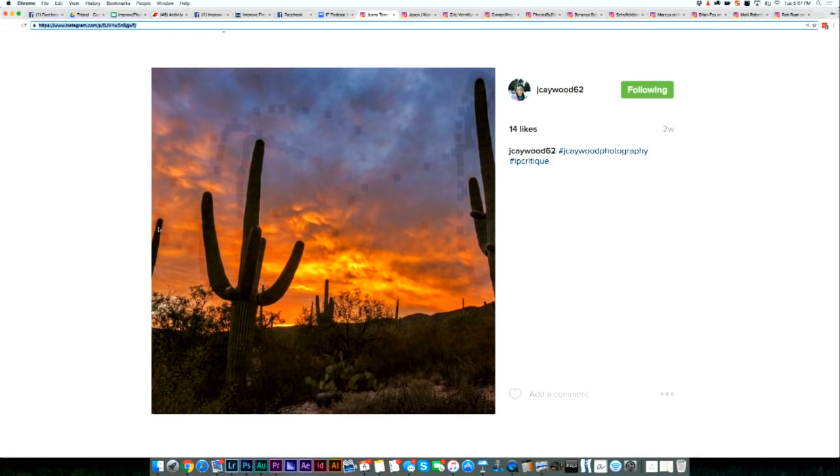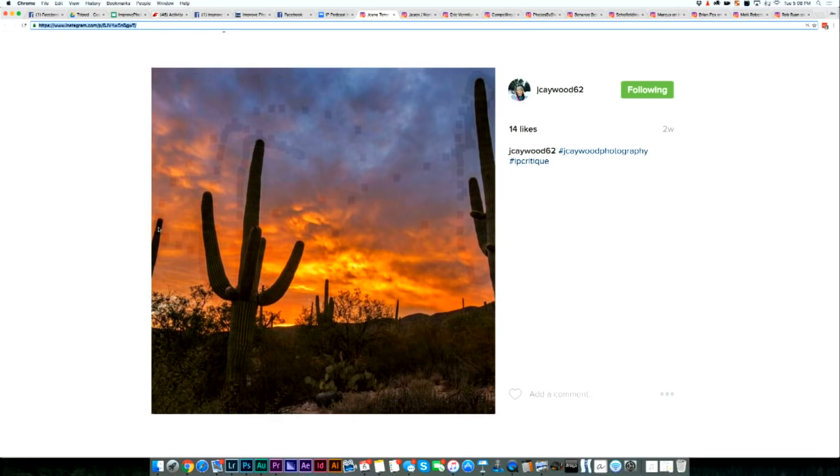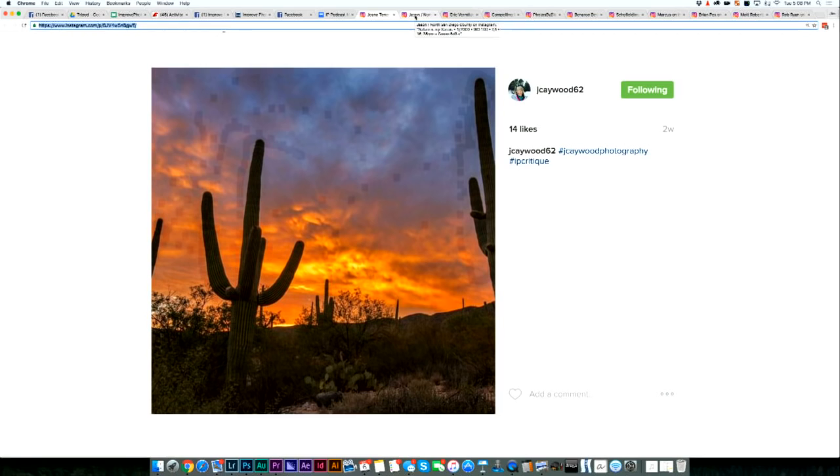I was going to say the same thing. It's almost like fingers — there's only half of it. I don't like the chopping off; put it all in or all or nothing on that one. I think the same thing. It looks kind of crooked — that cacti is just kind of leaning a bit to me. So maybe some lens correction or something.